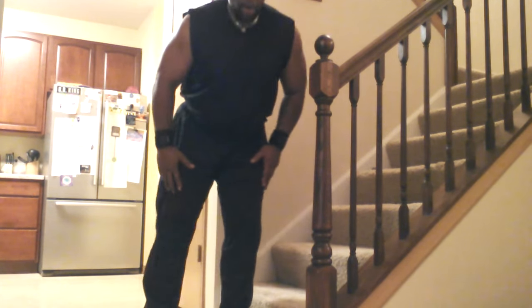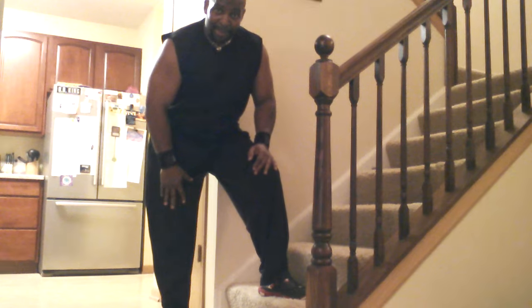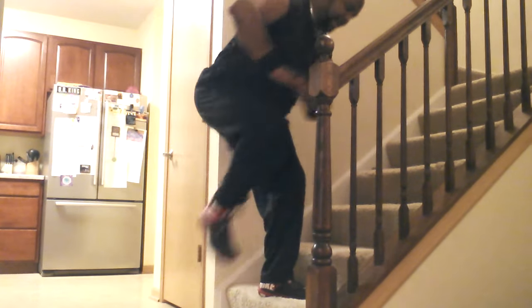10 seconds of rest. The next one: quick knee strikes. Left foot is on the step. I'm facing the camera, so I'm going to do my right leg as many times as I can in 20 seconds. Here we go. Remember that squeeze and breathe.